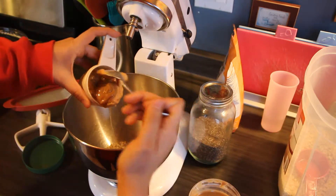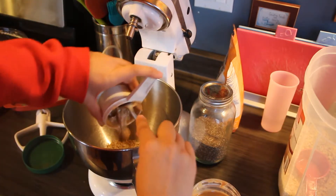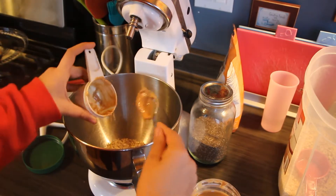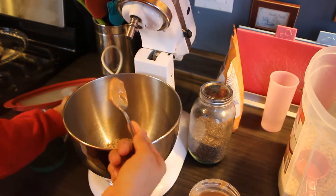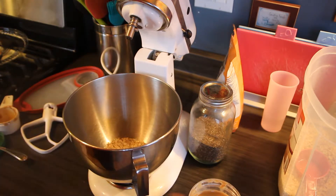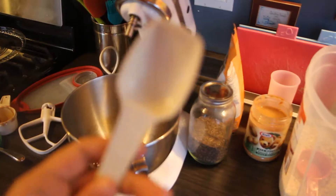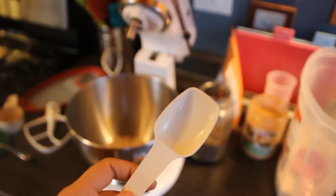That looks to be about half a cup. We're going to add that into the mixture. Make sure you spoon it all in. Then we are going to grab some chia seeds. For the seeds, I put in one tablespoon of chia seeds and one tablespoon of hemp seeds.